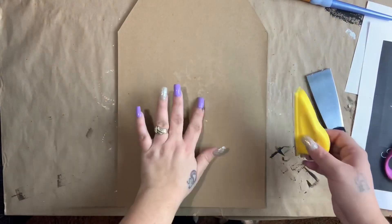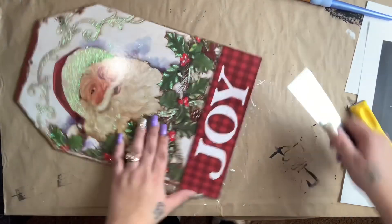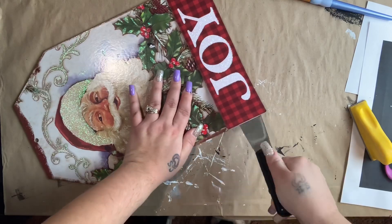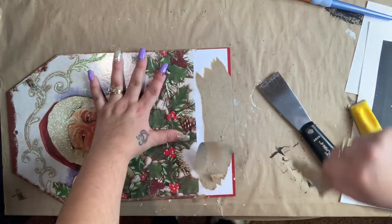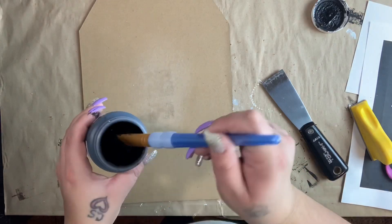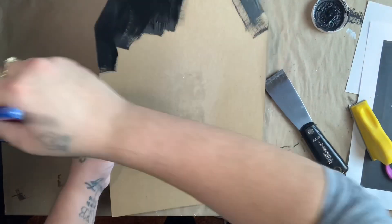I got this one from Dollar Tree as well. I took the stickers off — they were giving me a hard time, so I just took out my blow dryer and it really helped. Then I sanded the rest of the glue off. I took off this little piece in the front; even though we're not working on the front, if you wanted to hang this on the wall, that piece would make it sit away from the wall. I also give this a really nice coat of Waverly ink chalk paint.